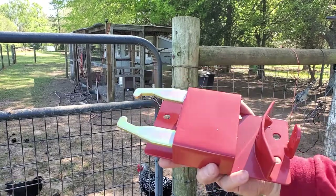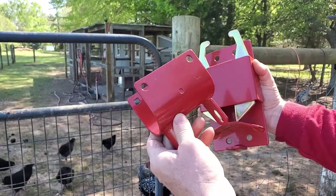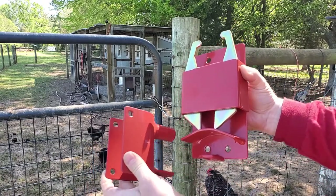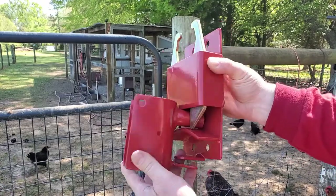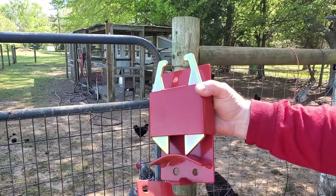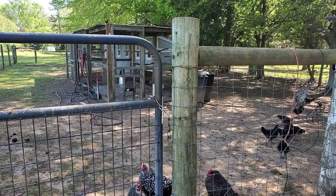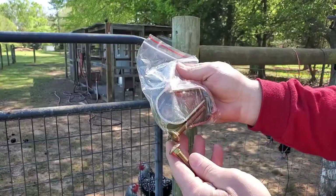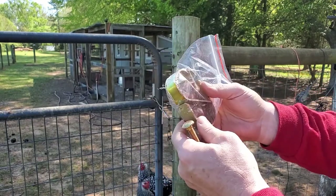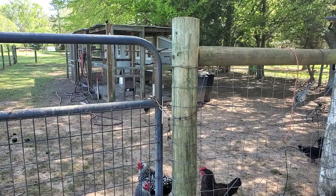I've opened it up and here are basically the pieces. You've got this piece that goes onto the post and then this piece goes onto the gate. The way it works is when you close the gate, it slides up and latches like that. Then you're supposed to be able to lift this up with one hand and open the gate. It also came with a bag of items — some carriage bolts, a couple of nuts, and a U-bracket to go around the gate.